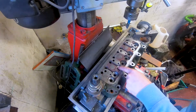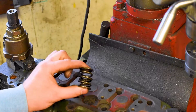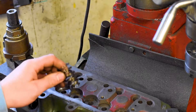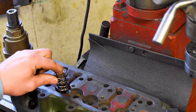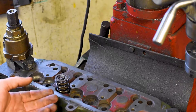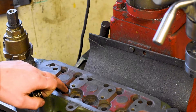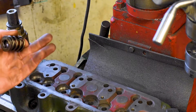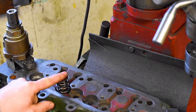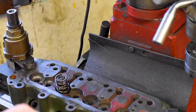So valve spring seat height — what is it? In an A-series engine, on pretty much any internal combustion engine, you're going to have a valve spring. This is a double valve spring which we use in our performance cylinder heads, and it sits in a valve spring seat. A top cap goes on there and the spring's job is to keep the valve closed. There's a critical dimension between the base of the valve spring seat and the underside of the valve cap — that dimension is how much the spring is compressed in its natural state, i.e. when there's no tension from the camshaft through the push rods.